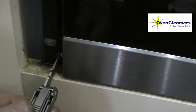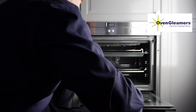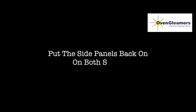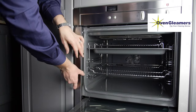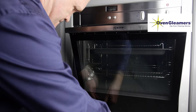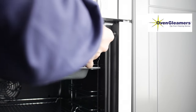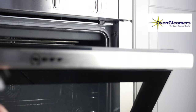Now put the door back on, repeating the steps as before. Lock the two door spigot locks by moving them downwards, then put the side panels back on both sides.